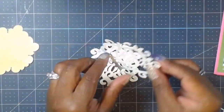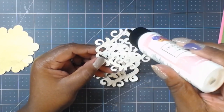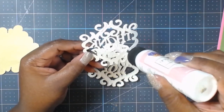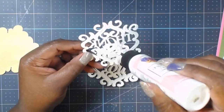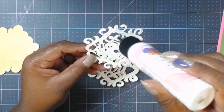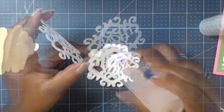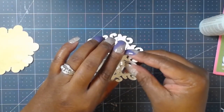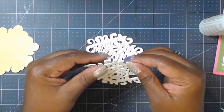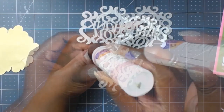I was going to add the sentiment 'All you need is faith, trust, and pixie dust,' however I felt like the front of my card was becoming a little busy. Hindsight, maybe I would have placed it on the inside of the card somewhere. That's another idea you could use when creating this card if you choose to recreate something like this.